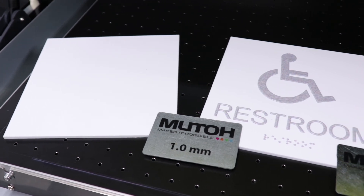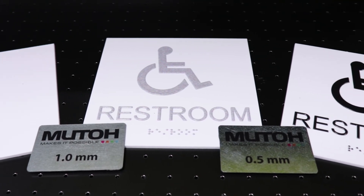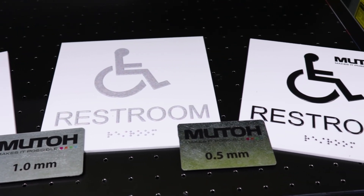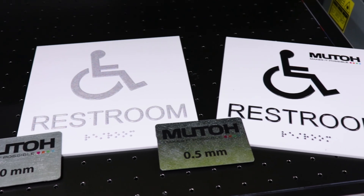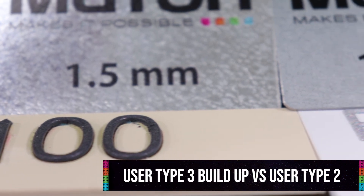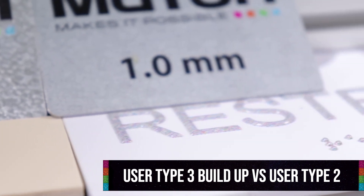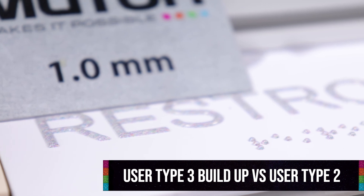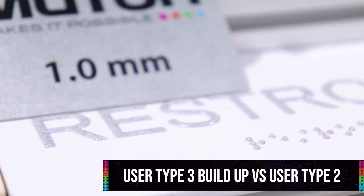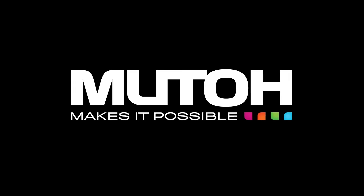This is just another look at the printing process and when to use the correct spacers. Remember we started in user type 2 because we started with our buildup. However, if we wanted to print a CMYK image first, we would start in user type 1. Once you complete your braille buildup, you can no longer print in user type 1 or damage to your printhead may occur. As a reference, this is the difference between the user type 3 extreme buildup compared to normal braille buildup. If doing any extreme buildups or textures, remember to select user type 3 and use a 1.5mm indicator spacer. Thank you for watching. We hope you have learned how to successfully set up your printer for printing braille. Should you have any other questions, please contact your authorized MUTO reseller.